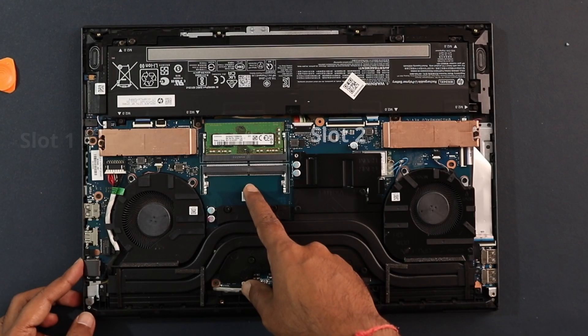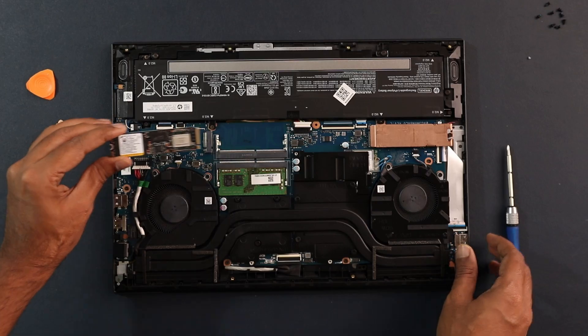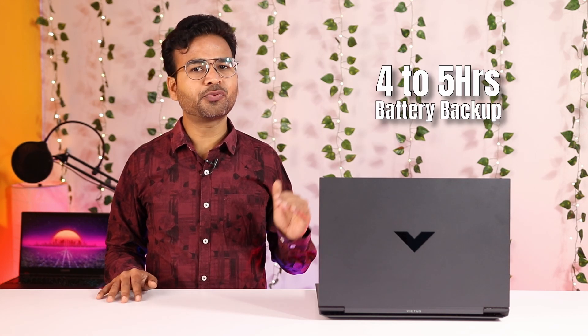Now let's address frequently asked questions. Can you upgrade the RAM? Yes, up to 32GB — there are two RAM slots. Can you upgrade the SSD? Yes, the default 512GB has one extra NVMe slot for easy expansion. What is the charging time? Around two hours for a full charge, and you get four to five hours of battery backup during normal tasks.